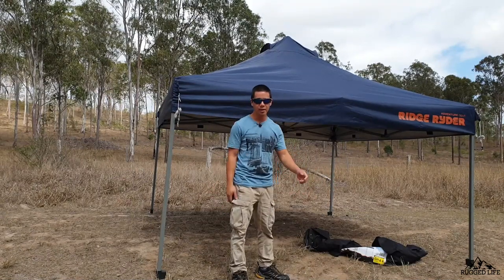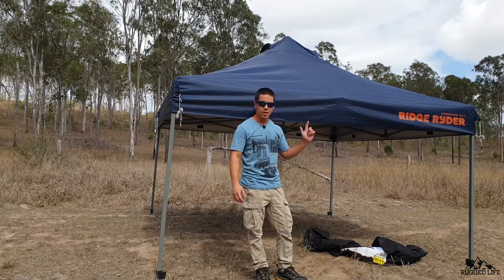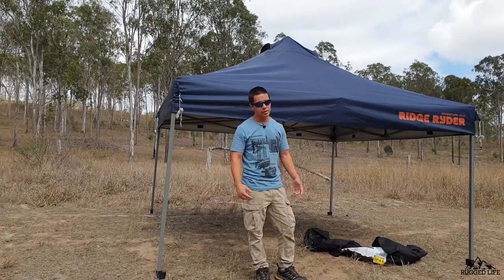Adjust the height as needed and just like that you're all set up. If you haven't subscribed to the channel, click down here. Check out some of my videos — full drive or camping related videos. Check out my channel, thanks for watching guys, and I'll see you in the next video.